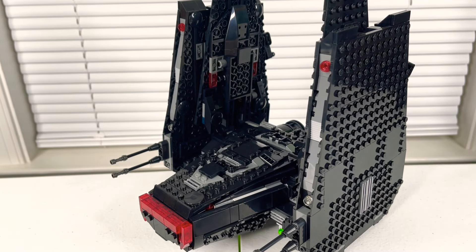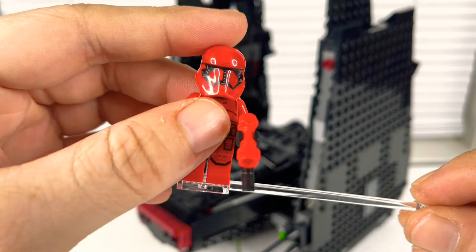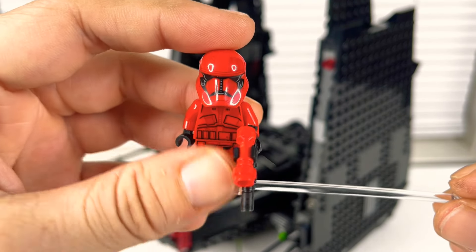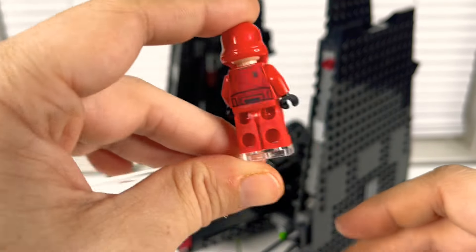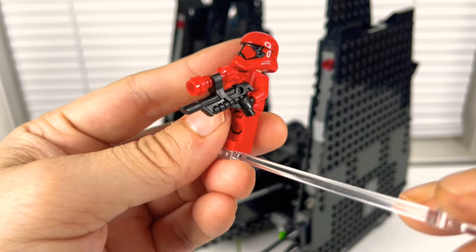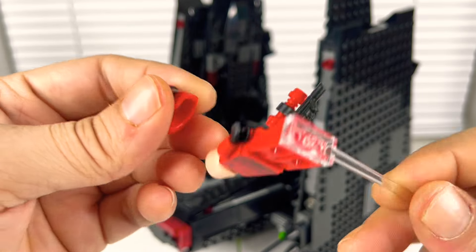Getting into the Sith Trooper — it's a stormtrooper in red. A little bit more detail: you can see some detailing in the black of the face and some different detailing in the legs. On the back he's got a blaster with what looks like a scope on it, and the same face with nothing printed on the back.